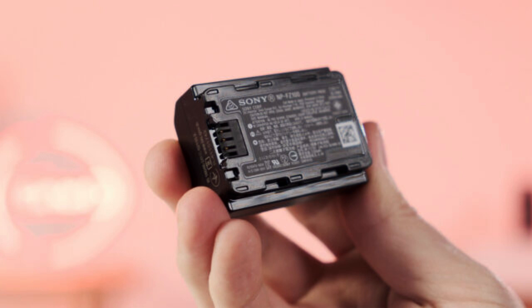The camera is powered by NP-FZ100 batteries, similar to those used by the FX30 and FX3, with a claimed battery life of 95 minutes.